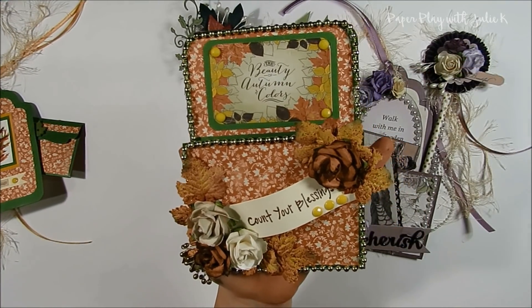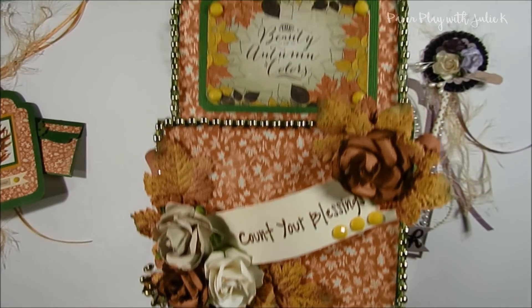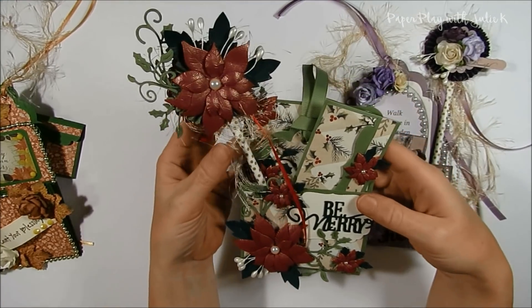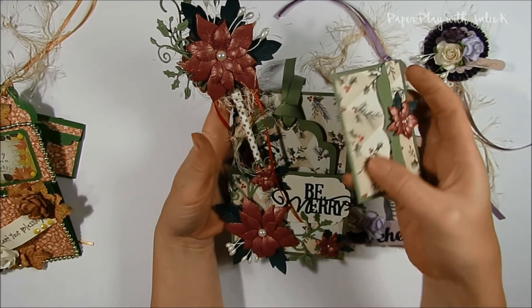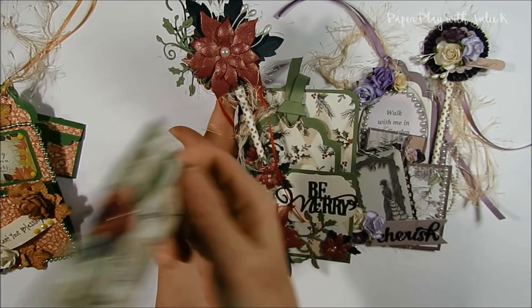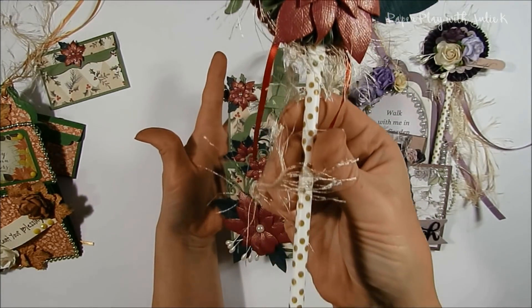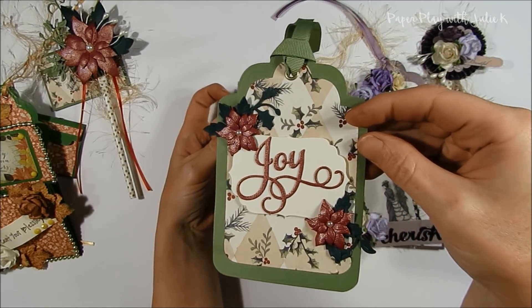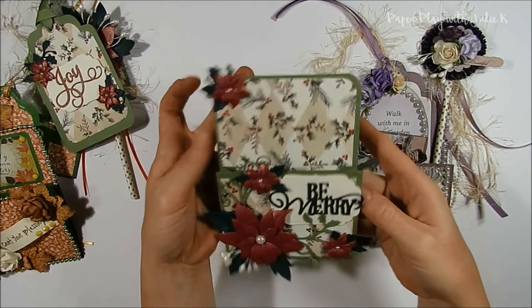So here's the actual library pocket that I created. The next theme is Christmas or winter, and I went ahead with a Christmas theme — again the little envelope has a magnet in it, my wand, and the tag that I created, and here's the pocket.